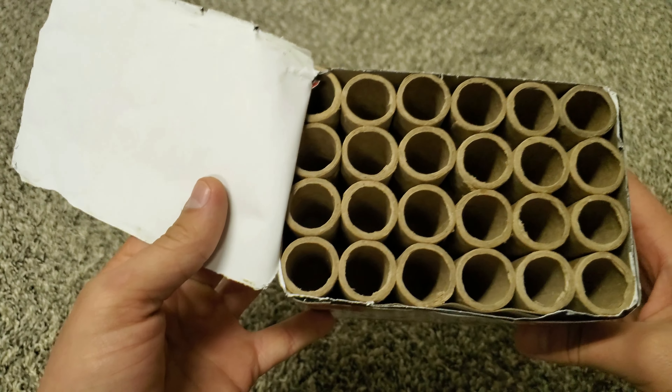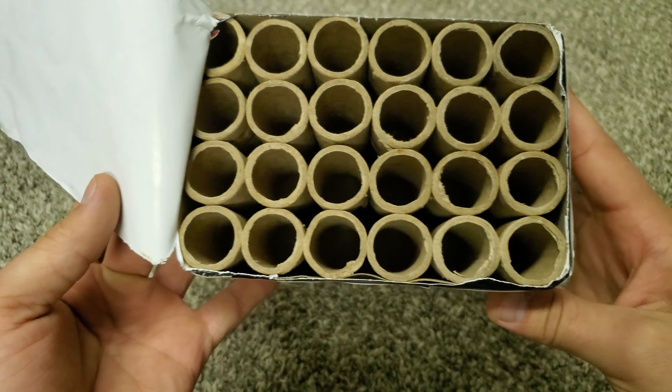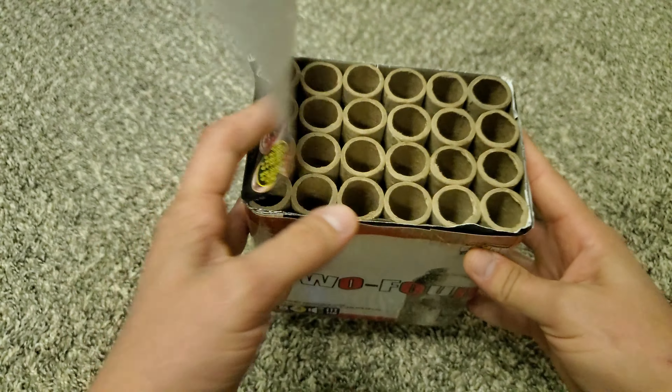I'm not sure if you can see, but it looks like all of them are full — no empty shots in there. Let's go test it out.